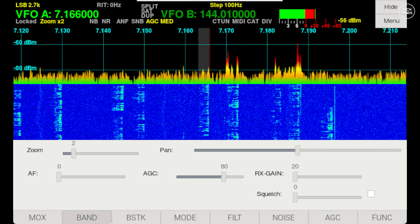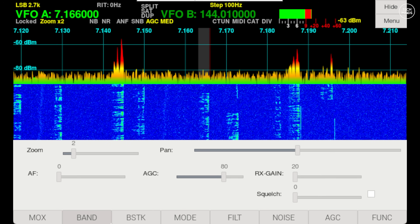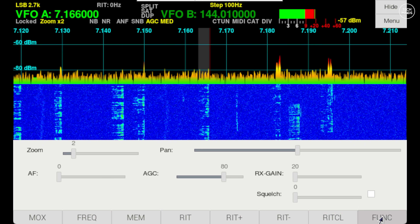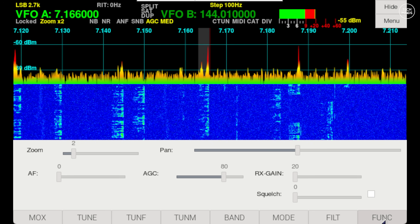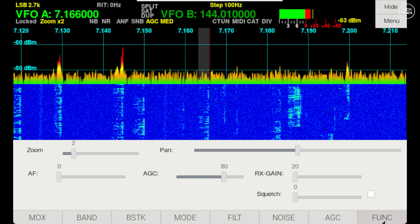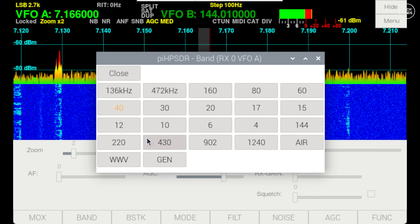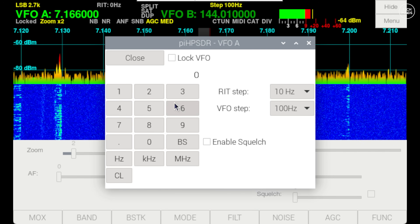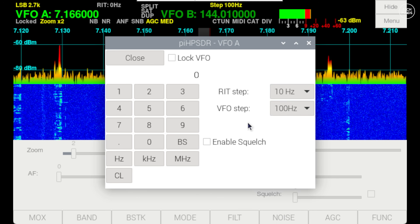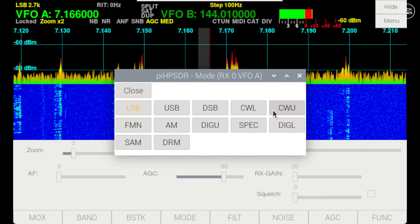Let's take a brief look at the Pi HPSDR user interface. To make things clearer I'm recording this part using remote VNC, sharing the Pi screen with my computer. Down the bottom of the screen you'll see a range of function buttons — these are stacked and you change the stack by pressing the function button to the far right. These function menus are configurable within the menu. A dedicated band button lets you choose a predefined band, and you can also direct-dial a frequency by tapping the frequency display on the top left. You can also change the VFO step for fine tuning.